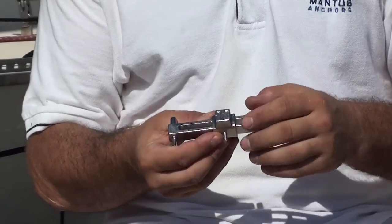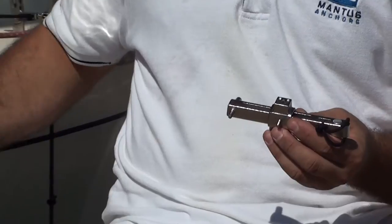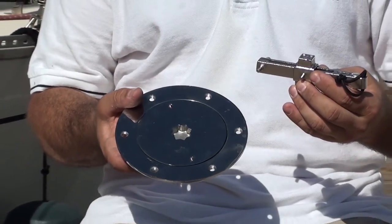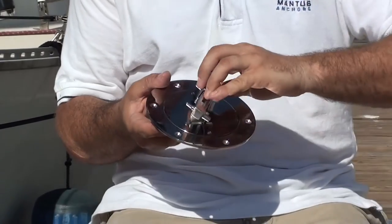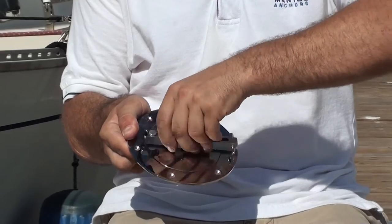And lastly, it has a key to open octagonal lids. So if you have a lid like this that uses a T-handle to open up the lid, you could slide that right in there and use it to open this one.